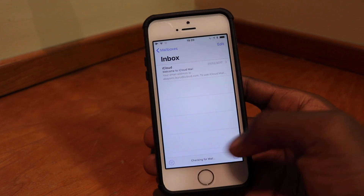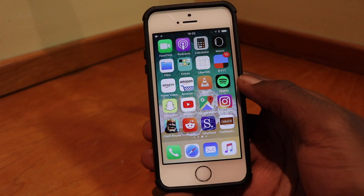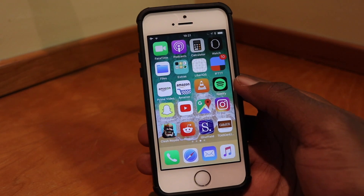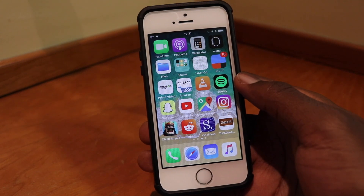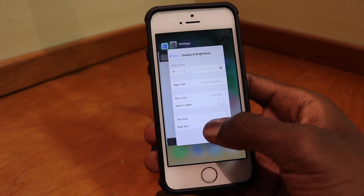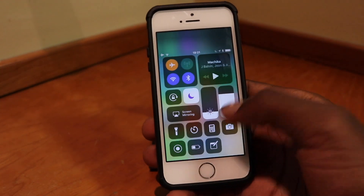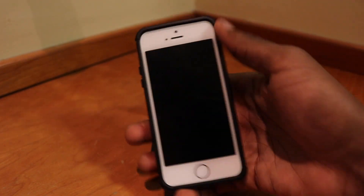The gestures are so natural — I'm like, where has this been all my life? I use this on my SE and when I pick up my iPhone 7 and swipe up, I open the control center and think, wait, this is not very ergonomic at all. I find it difficult going back to the home button now because the gesture is just so fluid and convenient.